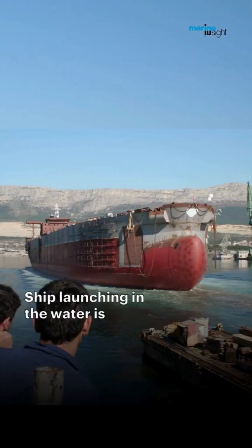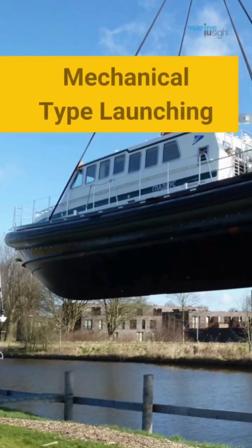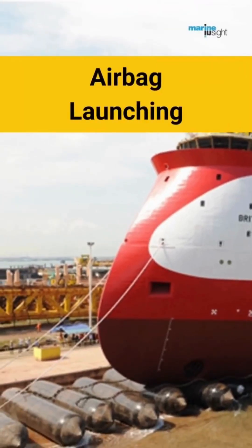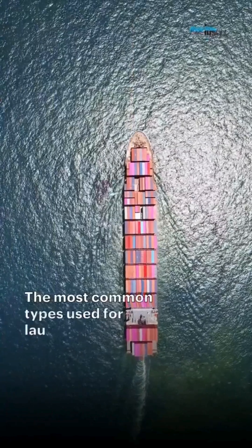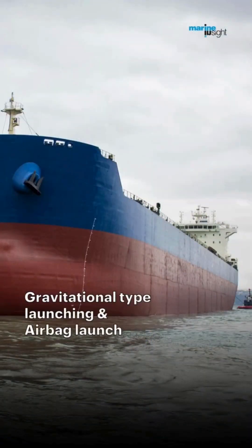Ship launching in the water is done by using four main types of methods: Gravitational-type launching, Floating-out-type launching, Mechanical-type launching, and Airbag launching. The most common types used for launching cargo ships are Gravitational-type launching and Airbag launching.